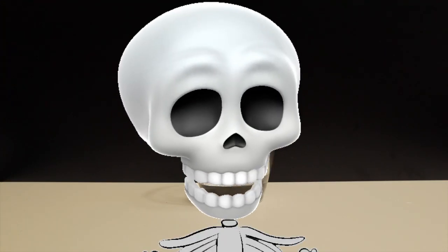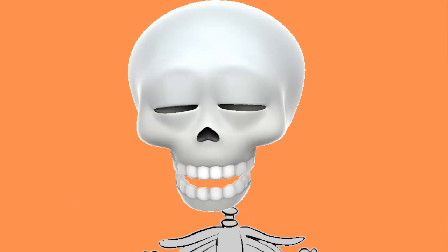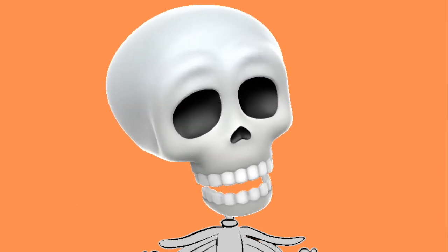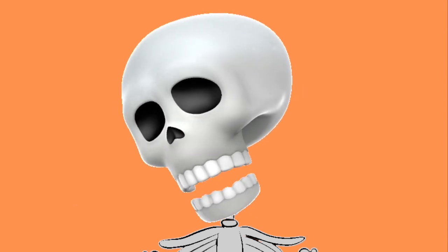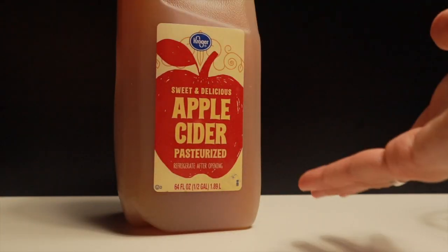Next drink — we are going to make the Starbucks Apple Crisp Macchiato. I tried this one from the store and found it terrifyingly underwhelming. I enjoyed the concept though — I can see what they were trying to do. To get started, you can take two routes: you can either get a real apple, boil it down, make a puree, or you can take my route and reduce apple cider with brown sugar, which creates a great flavor with like a quarter of the time and effort.